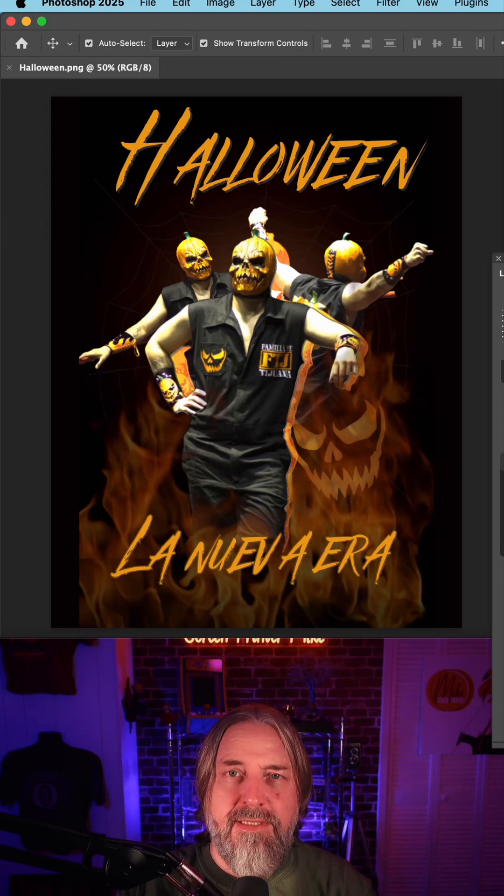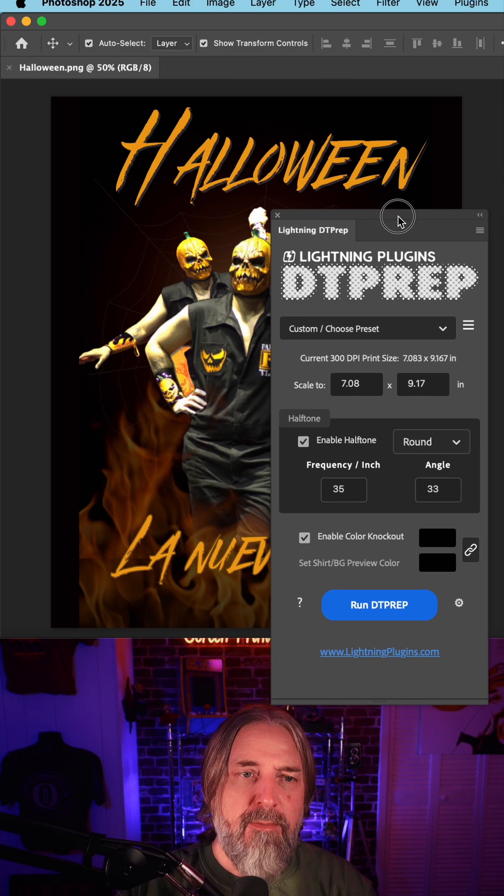I have this Halloween design to prep for DTF on a black shirt. This should halftone really well. The size at 300 DPI is 7, and I'm going to go ahead and get this up to 11.5. You're going to want this to be big on a t-shirt.